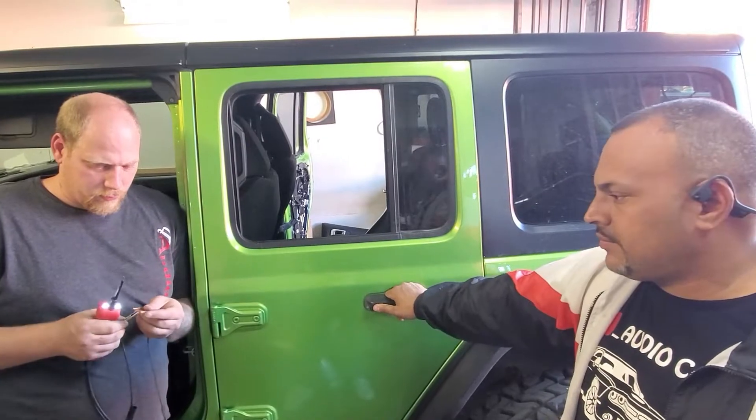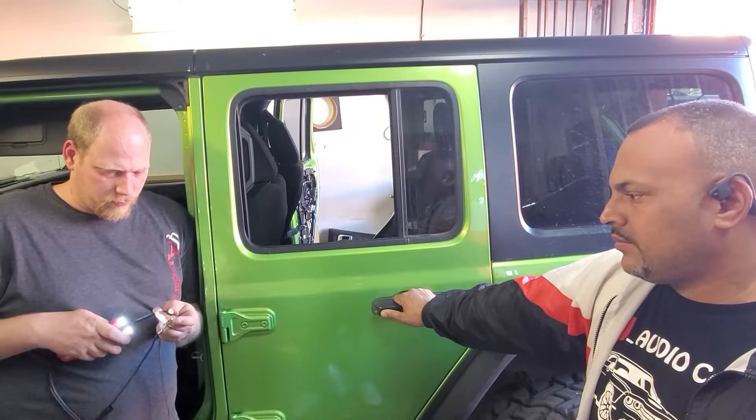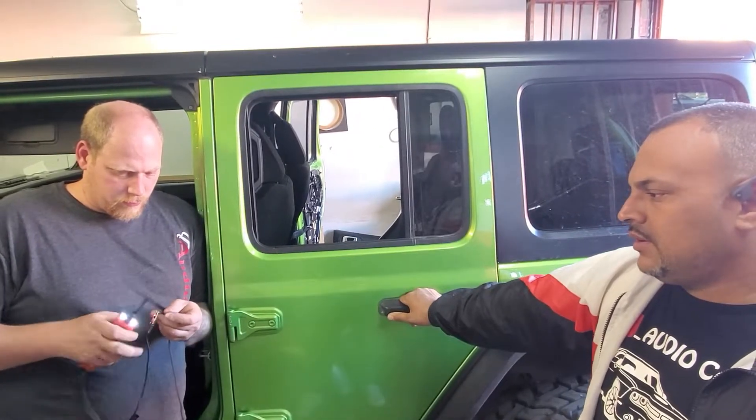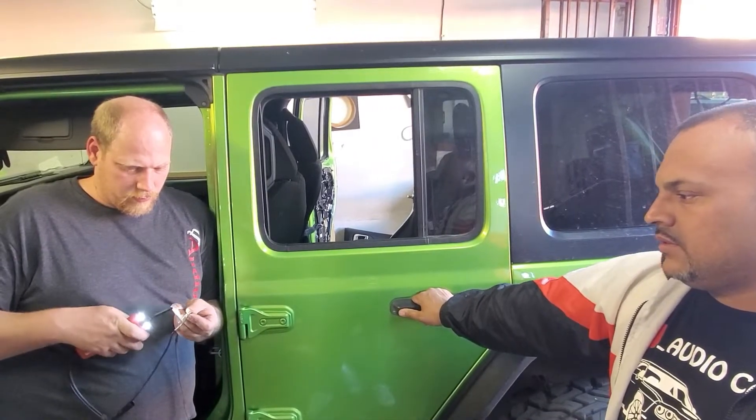Testing the door lock repeatedly — cycle two, three, four, five. After five confirmed cycles of lock and unlock, we know the door is working. This is going to get connected to the system we have installed and we'll get it situated. I'm going to continue to get the next door and also show you something pretty cool we do for infotainment upgrades.